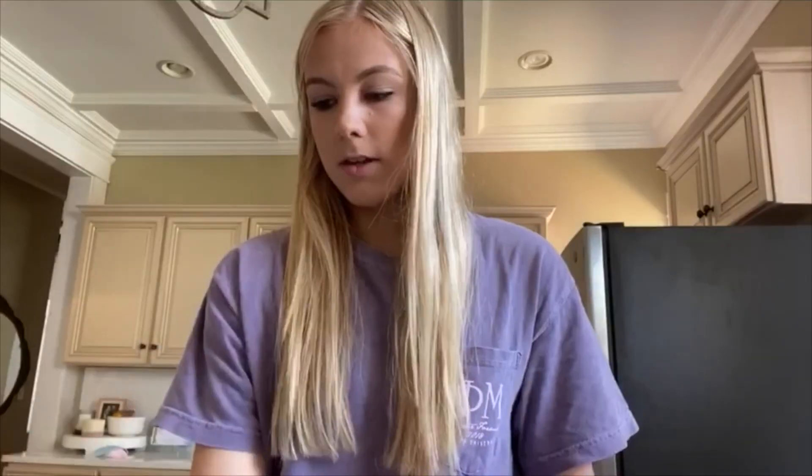Place the funnel in the empty water bottle and then start pouring flour through the funnel — it will end up in the empty water bottle. Once you're done, the water bottle should look about this full, and then you'll want to go ahead and take your balloon and blow it up a little bit.